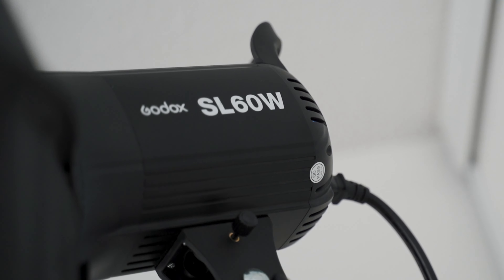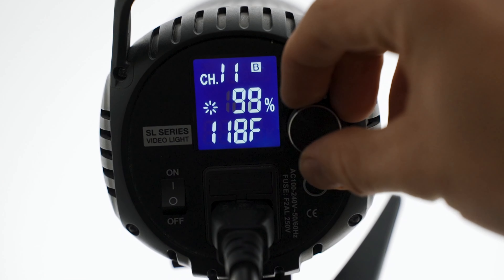I mean, if I go behind here, I can show you that basically the only thing the light does is turn down and turn up. It's not even bicolor — daylight balanced, on or off, and you can dim it too.